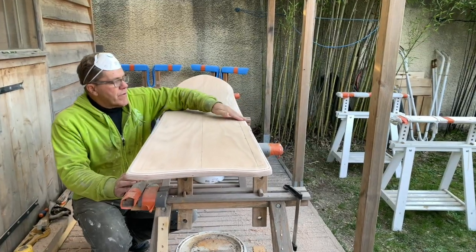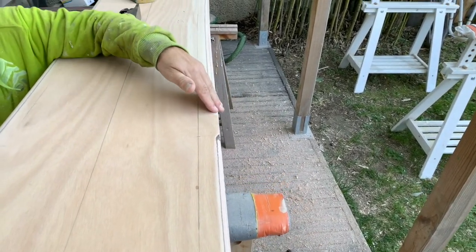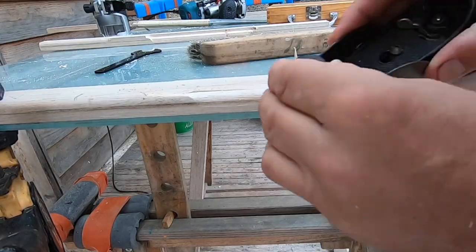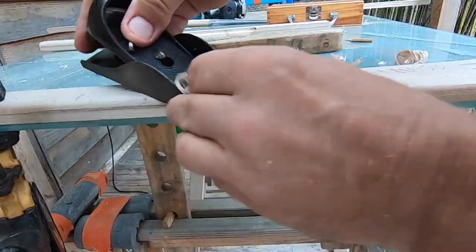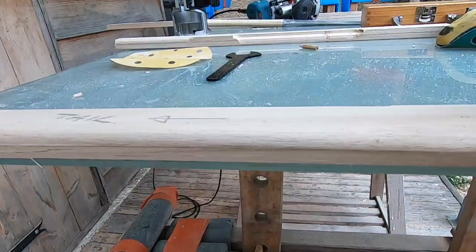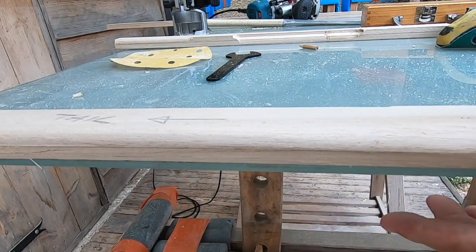This is the more swept router bit, and this is the quarter circle. We've got to feather this piece into this piece, which has already been done on this side as you can see. We've gone from a relatively square edge just here to a more swept deck.